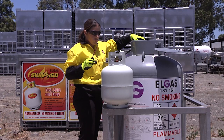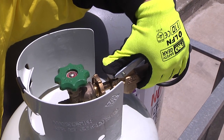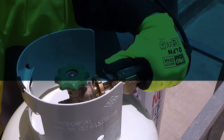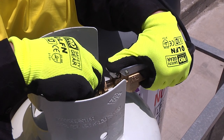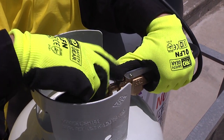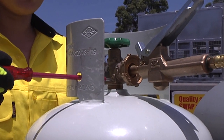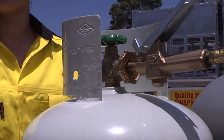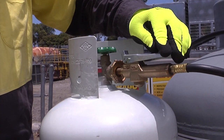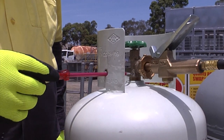Slowly open the supply cylinder valve to pressurize the hose. Then open the dead man's handle, which must only be operated by your hand — no wires, rubber bands or cable ties may be used. Now slowly open the customer cylinder valve. Open the fixed level gauge about one and a half turns to check that gas is releasing from the fixed level gauge outlet. When a white mist appears from the fixed level gauge, release the dead man's handle and close the fixed level gauge.